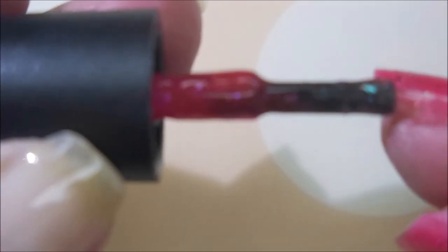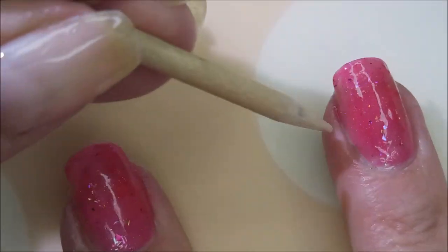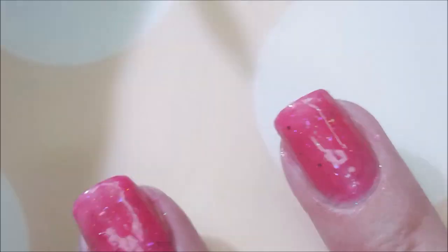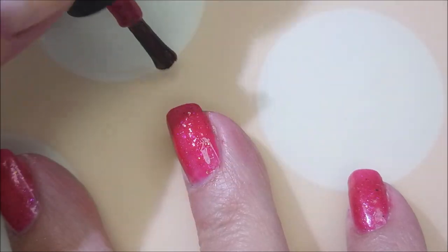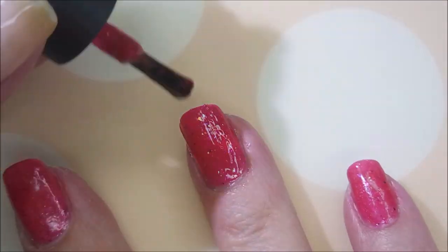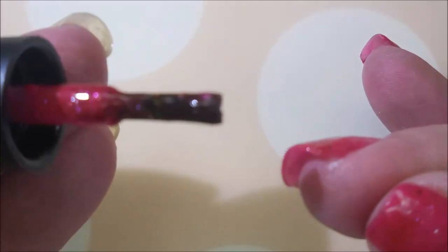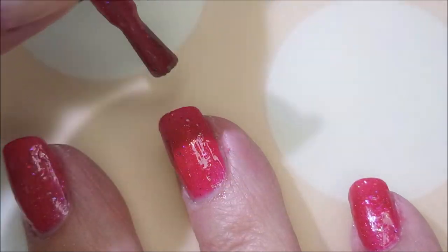I'm going to cap my free edge there real quick. Hi Woody, how you doing? Cleaning up my mess. So here we go with our second coat of Some Like It Hot, Some Like It Hotter. Two coats is good, but I'm going to do a third one. I normally do with jellies.